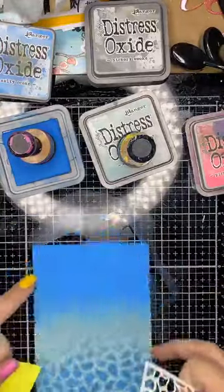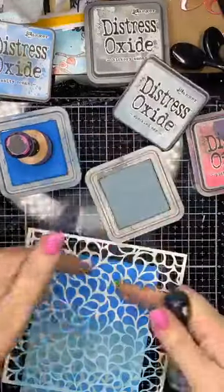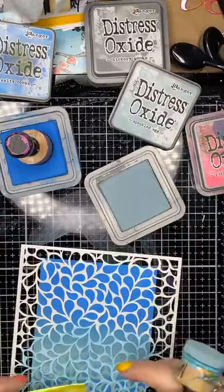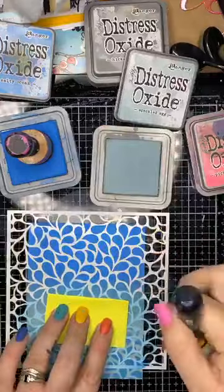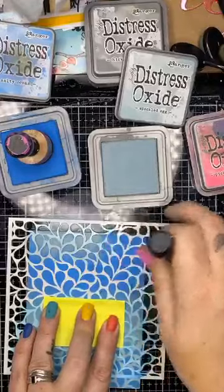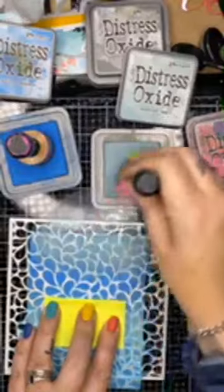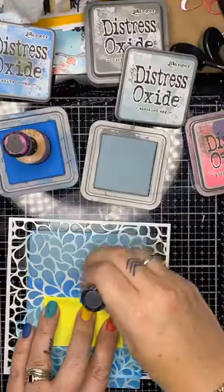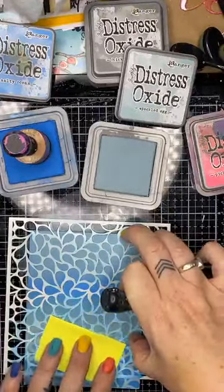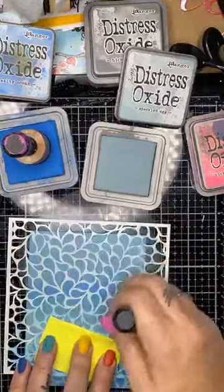I'll do exactly the same thing going this way — using the Speckled Egg over the top of the Salty Ocean. Just to let you guys know, I am winging it here — I have absolutely no plan other than to play with the four or five colors I've got in front of me and these stencils, just to try some different techniques. There's a fairly good chance you'll watch me fail — because hey, I'm human too, and totally winging it.